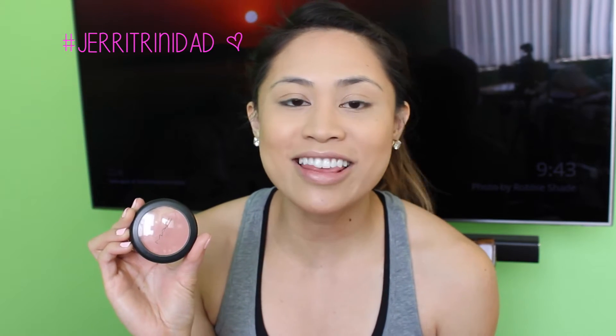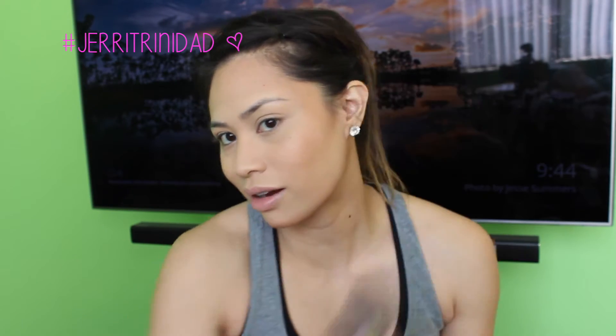For blush, I'm going to use NARS Melba. This is my favorite blush of all time — I use it almost every day. I'm going to use another Sigma powder blush brush to put that on my cheeks, and I'm just going to sweep it back towards my hairline.